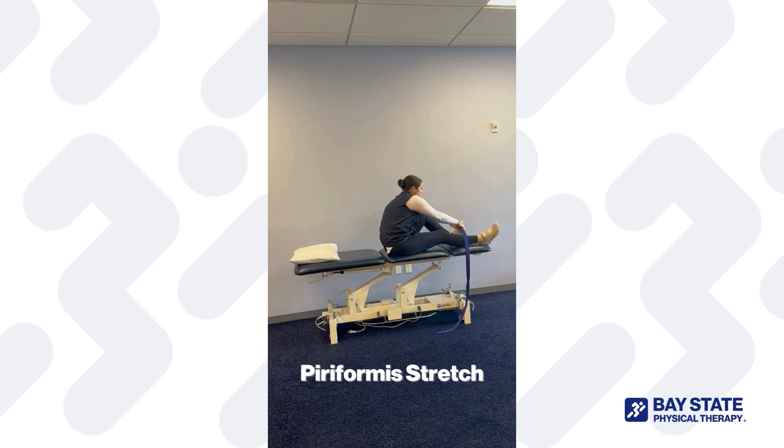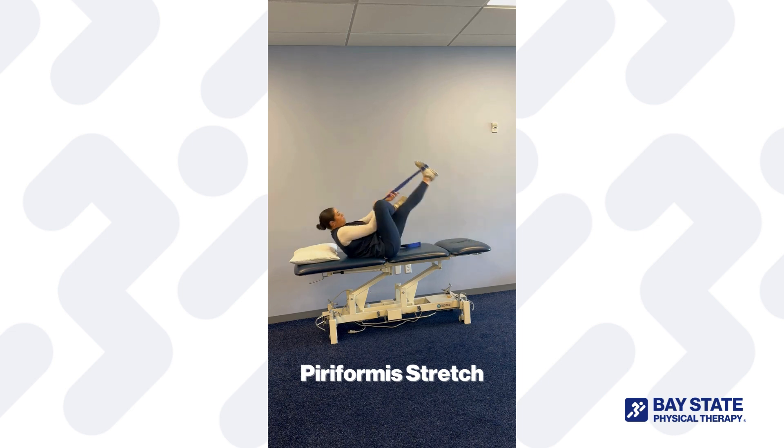For the piriformis stretch, place the strap around your foot, cross your opposite ankle over your knee, and straighten your leg up until you feel a stretch through the hamstring, and then you will begin to feel a stretch through the opposite hip. Hold for 30 seconds and repeat for three times on each side.